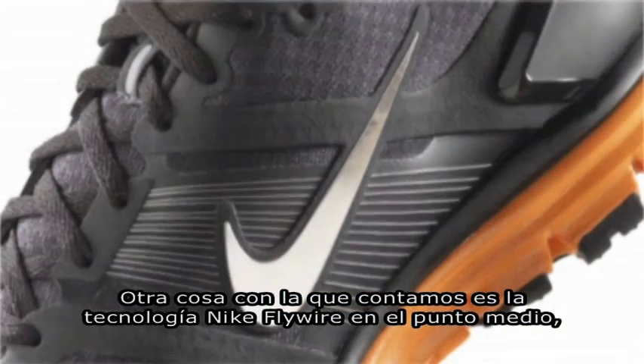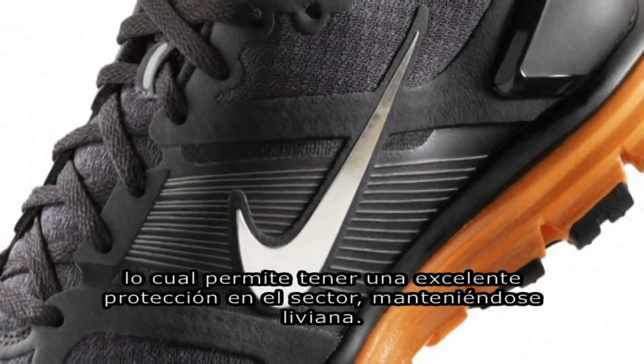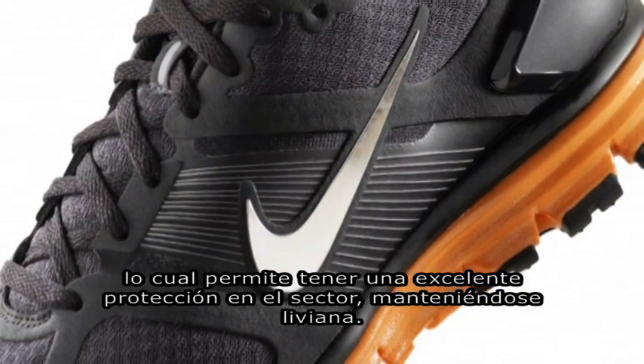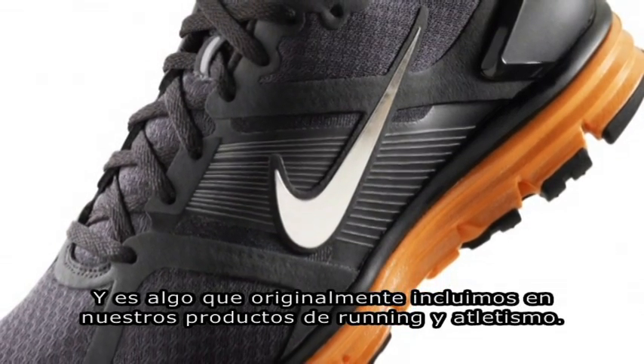Another thing we have here is Nike Flywire technology in the midfoot, which lets us provide a really good fit around the middle part of your foot. It's also very lightweight, and it's something we first introduced in some of our track and field products.